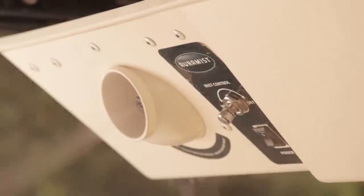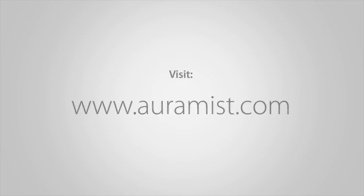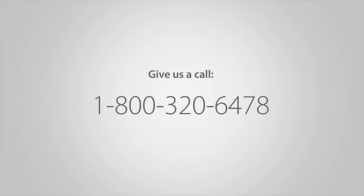This allows the air to clear the remaining water from the nozzles. If you run into any issues with your unit, visit oramist.com or call 1-800-320-6478 and one of our support reps will be happy to assist you.